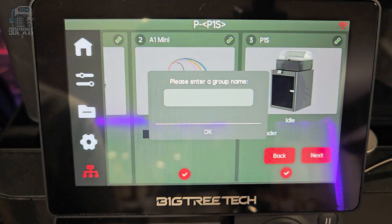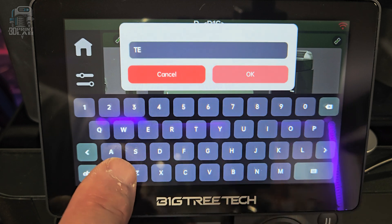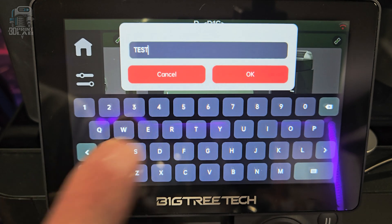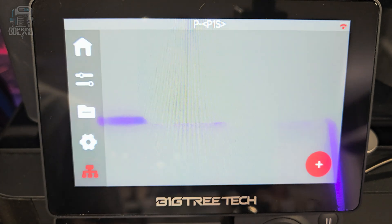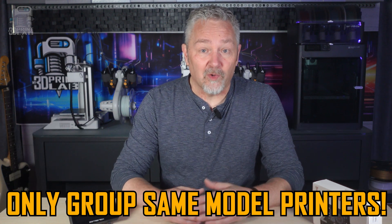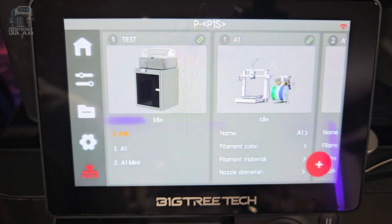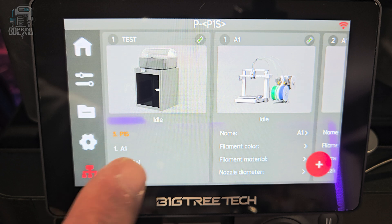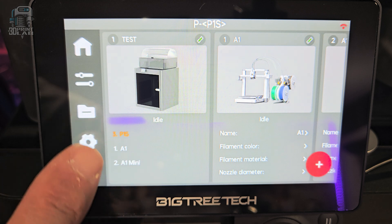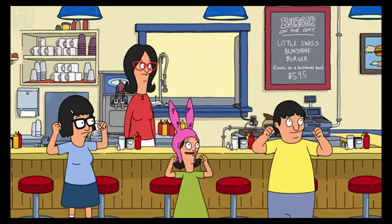Since I have three different models of printers, I did contact Bigtree Tech and asked them if that would work with my printers. The tech replied he didn't know, and after waiting for a response, I decided to move on to my own testing. Big warning here — this didn't go so great, so I don't recommend you try it. I wasn't filming when I did this and I'm not going to try it again. What I did was create a print group with all three of my printers — P1S, A1, A1 Mini — sliced the file for the P1S, and told it to print to all three.